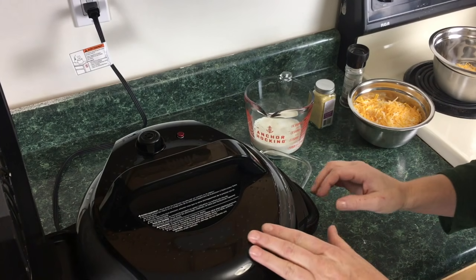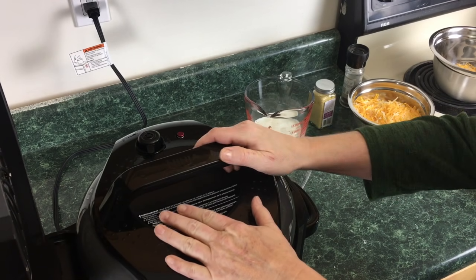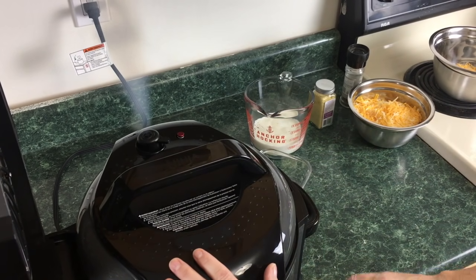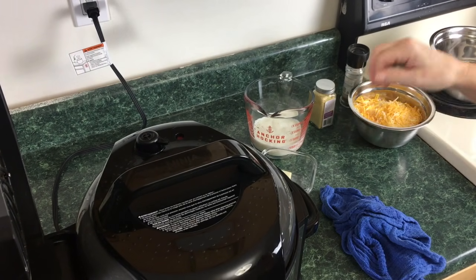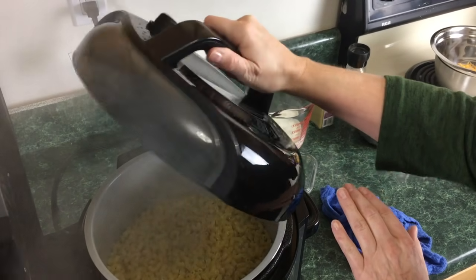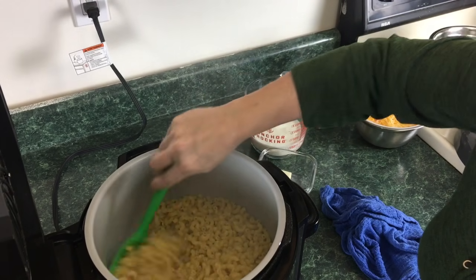It is done so we're just gonna go ahead and do a quick release on this. We're gonna go ahead and take the lid off because the little red tab in the back went down. Take it off, shake it a bit, and give it a stir.